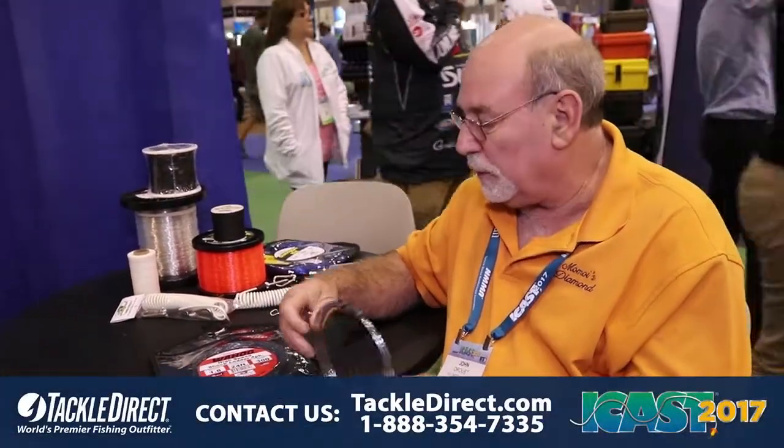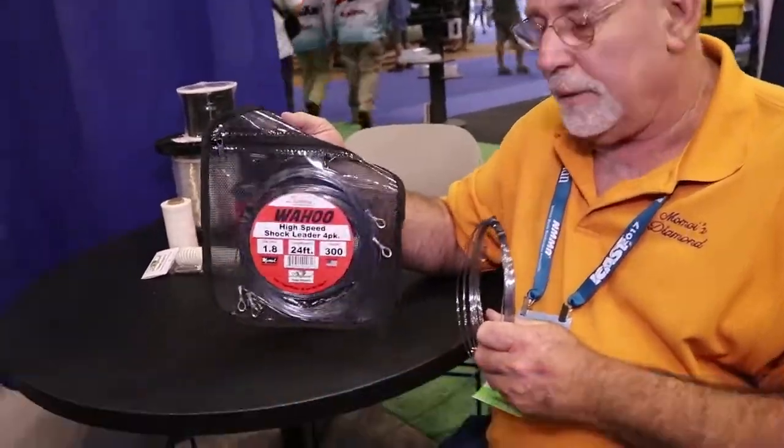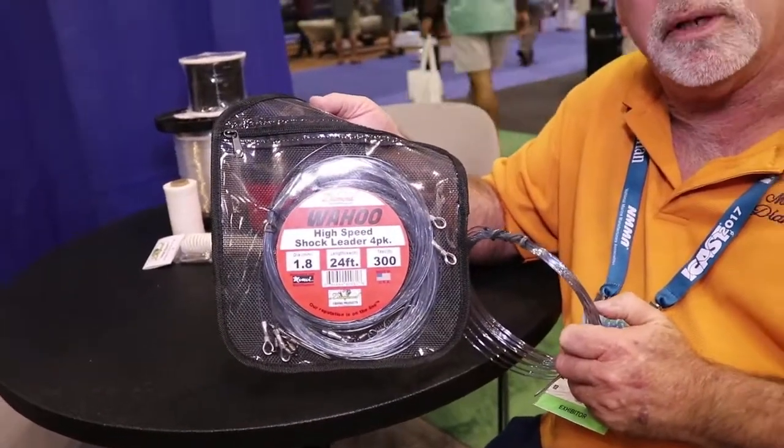New this year on an introductory offer, we're doing a Wahoo Shock Leader. This is a four pack, comes in 150, 200 pound, 300 pound and 400 pound.